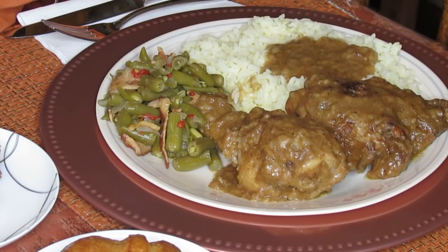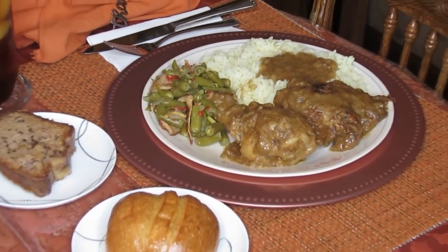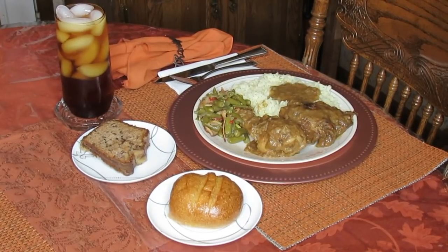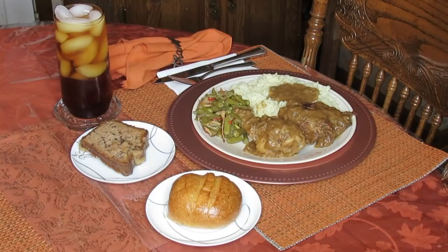I want to show you guys — I'm working on doing my fall table and this may be it. Probably next time I do a weekly meal I'll have my little turkey over there. I got another turkey I'm going to show you — I'm going to put up a little quick video on that one because she's kind of big.